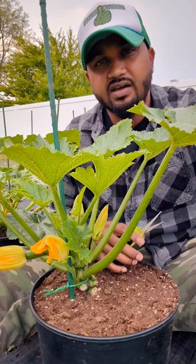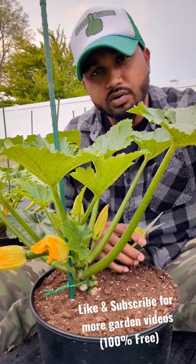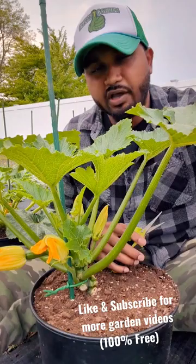If you prune during the hot sun, you could cause a lot of damage to your plant. In the evening, around 4 or 5 p.m., water your plant and wait 5 to 10 minutes. This way your plant is hydrated and strong, and when you go ahead and prune, it will not negatively affect the plant — instead it will give you a faster harvest and more production.